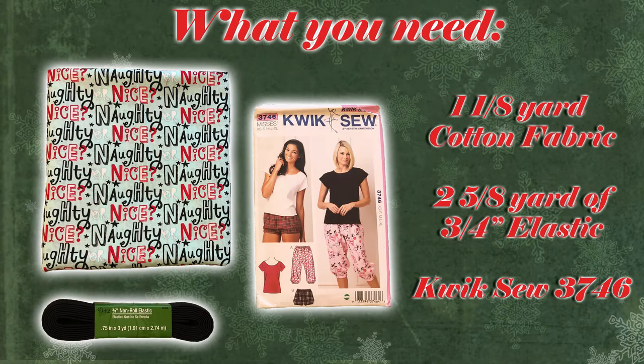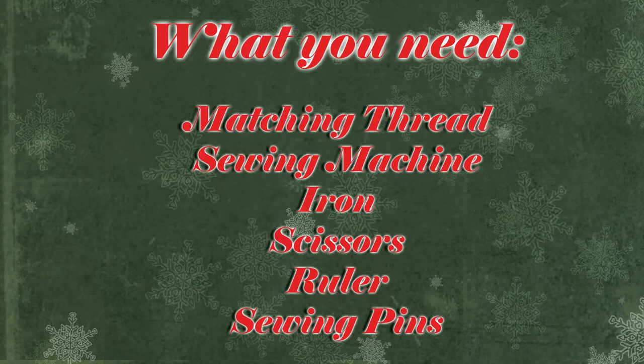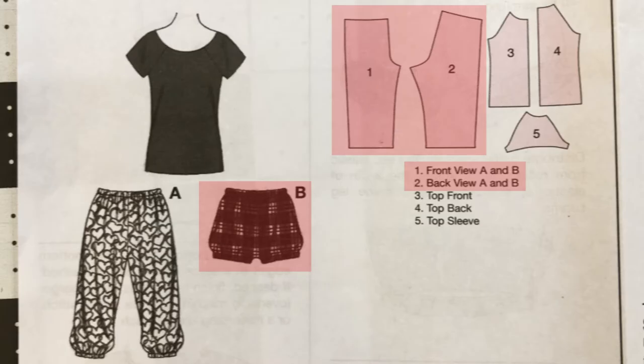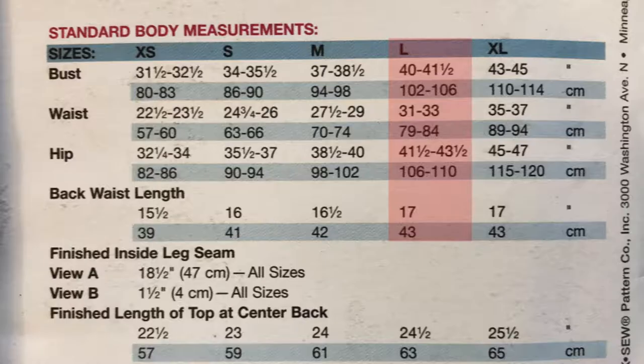You're just going to need a couple of things including some fabric, elastic, and of course the Quick Sew pattern 3746. It's definitely a great time to grab some of those really cute Christmas fabrics from Joann's because this pattern does use a lightweight woven cotton fabric. I'm going to be doing View B for the shorts and I'm going to do mine in a size large.